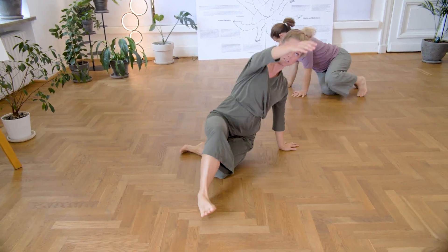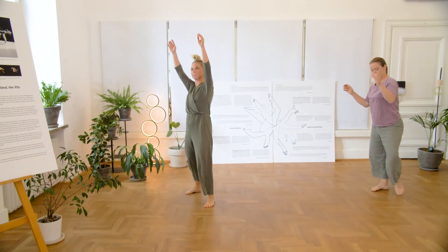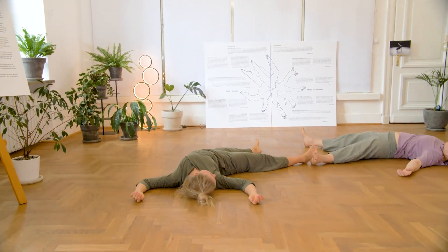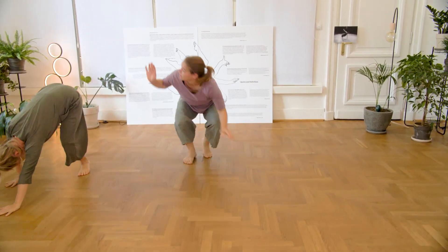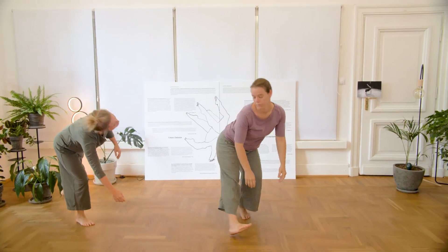And then going up again as slowly and softly as possible, with the clear direction up to standing. You can also go very fast in one move. Can you disassemble yourself at once?